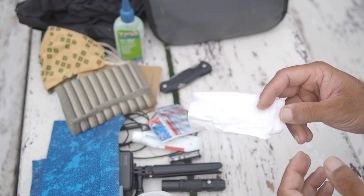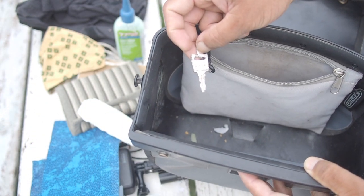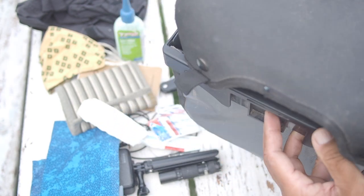Finally, I carry about eight squares of toilet paper per day of travel. That's everything in my handlebar bag — the key to lock it to the bicycle included. These are the things I need on a day-to-day basis.